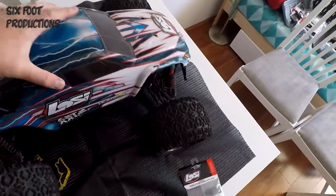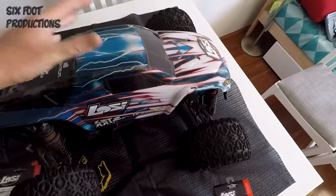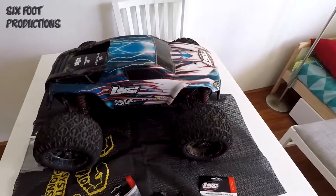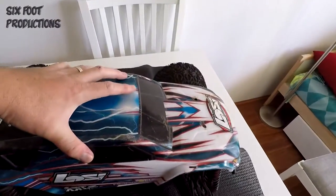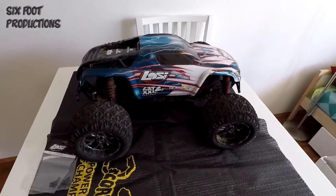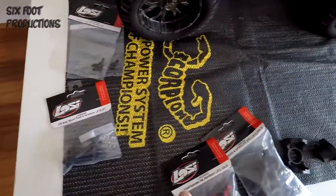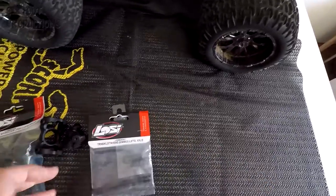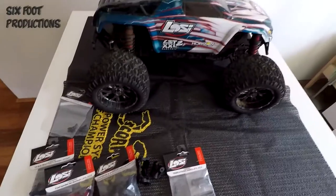It's quite a heavy truck, so when you crash, bash, and roll it, the weight of the thing eventually starts cracking the body. Overall, great truck — highly recommend it. The couple of parts you want to keep on hand are screws, turnbuckles, hub carriers, and spindles. Keep those in supply and you'll be able to fix it on the field.